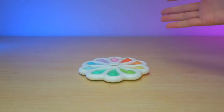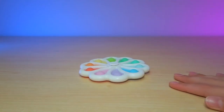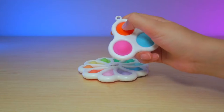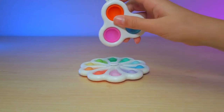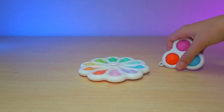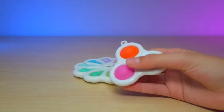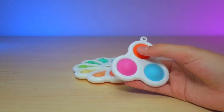So you might have remembered my Simple Dimple video, which was pretty recent actually. This is one of my favorite fidgets — it pops loud and all that. But if you want to see a more detailed review of the Simple Dimple, make sure to check out that video. Anyways, the difference between this and this is: this is not a fidget spinner, but the pops are really nice and I like it better on this one. But you can't spin this.